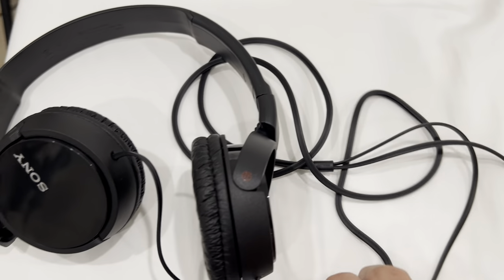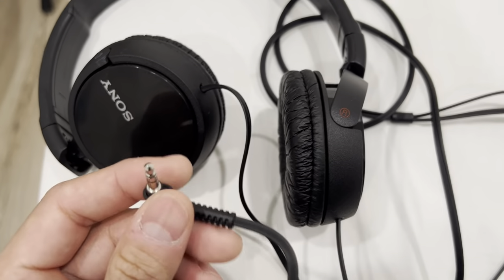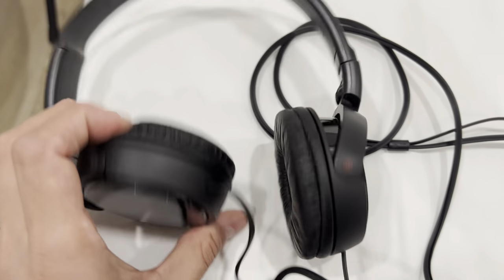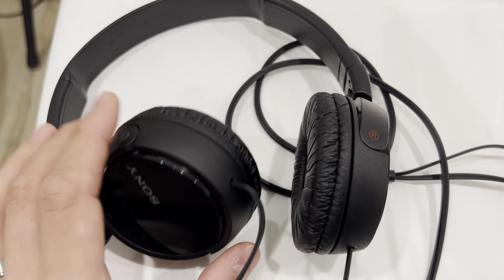This comes with an aux cable, so keep that in mind as not a lot of devices use this today, but it's able to work on planes and most other electronic devices. If you're looking for a simple headset, I think this one from Sony does the job quite well.